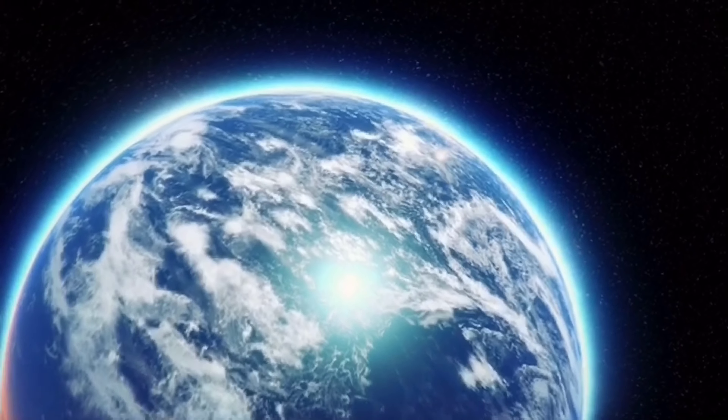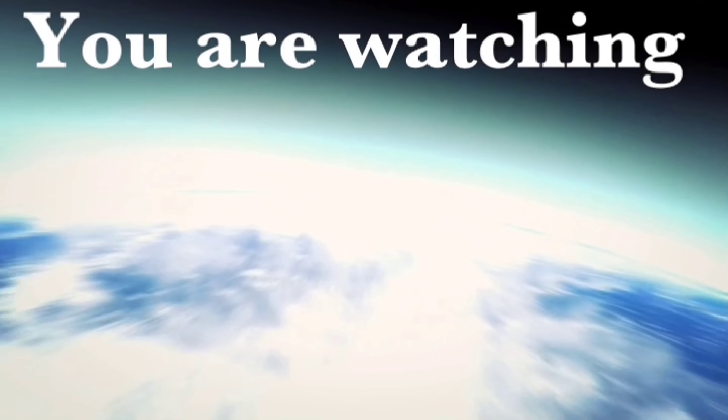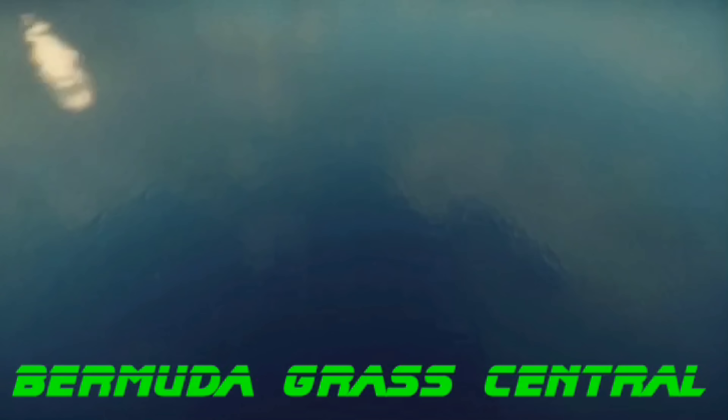Welcome back to Bermuda Grass Central with BYD. A lot of you guys are asking: BYD, how do I get those insects out of my Bermuda lawn? How do I get them out of my lawn period — it doesn't have to be Bermuda grass, it can be any grass. And can you do it without making a 20-minute video? Stay tuned. You are watching Bermuda Grass Central, changing the world one yard at a time.